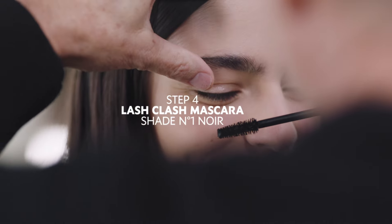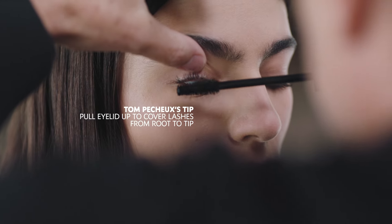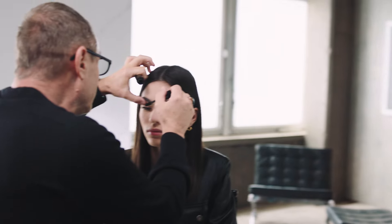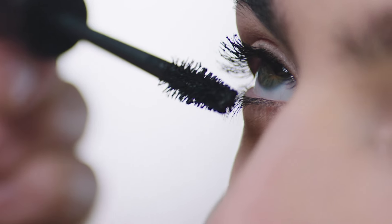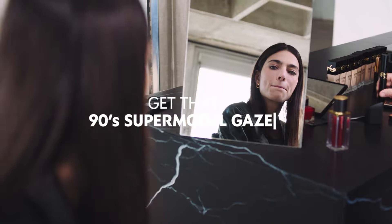Which mascara are you using? I use Lash Clash. I like to pull with my finger on your eyelid — that helps to get to the roots and achieve the 90s supermodel gaze.